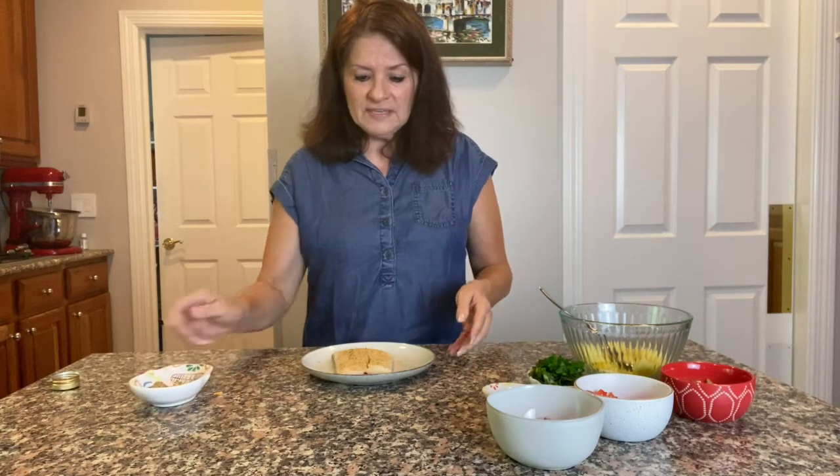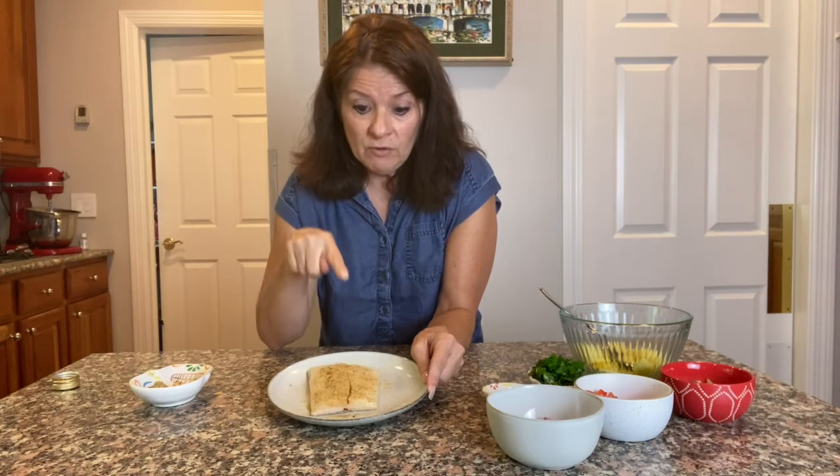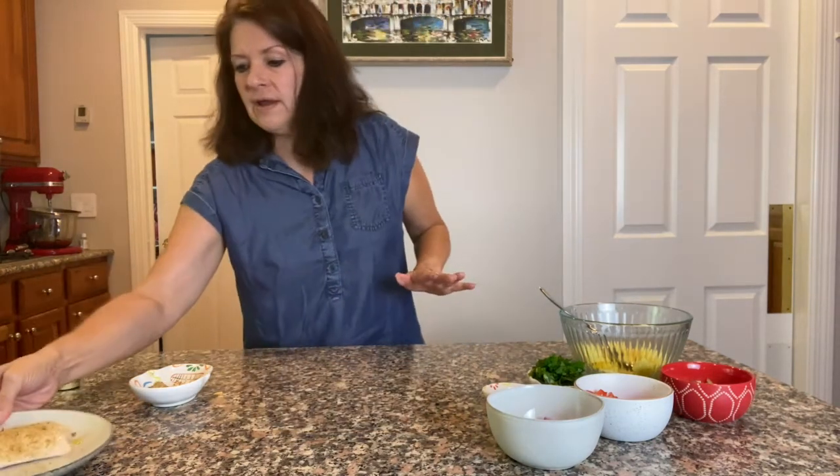I've seasoned my fillet, and what I'm going to do now is put it in a grill basket, take it out to the grill, and grill it skin side up first for three or four minutes. Then I'll flip it so the skin side is down, finishing with the seasonings up. That's pretty quick, so before I do that I'm going to start my pineapple salsa.